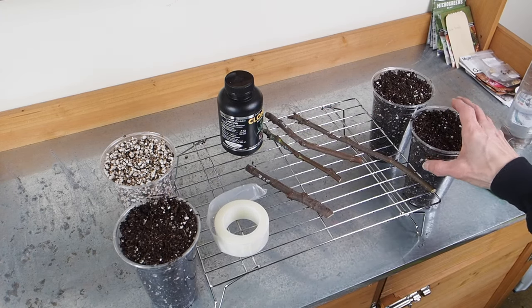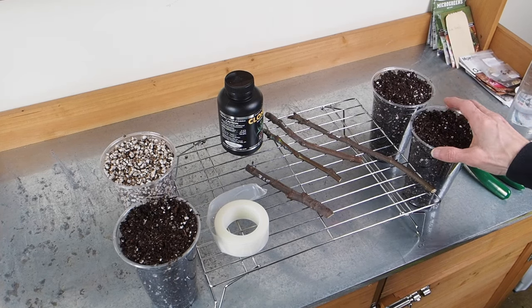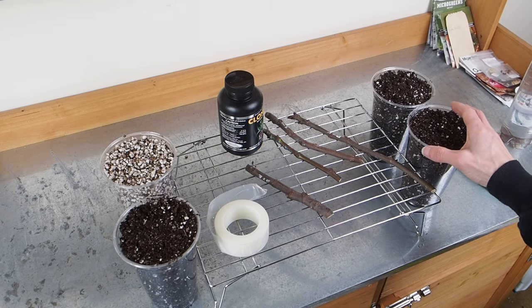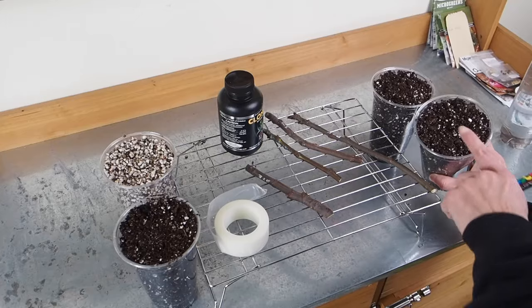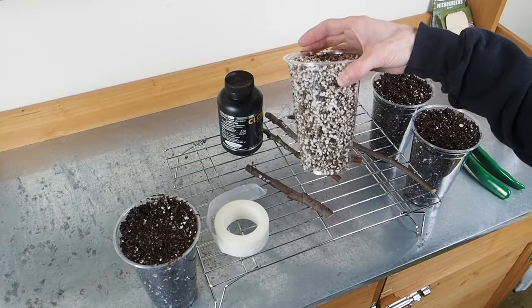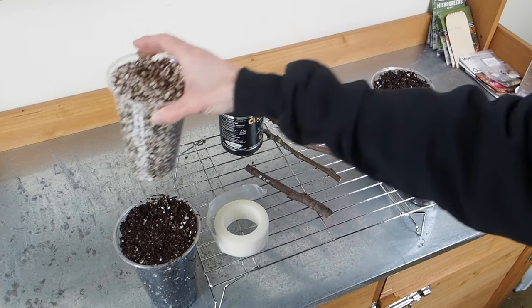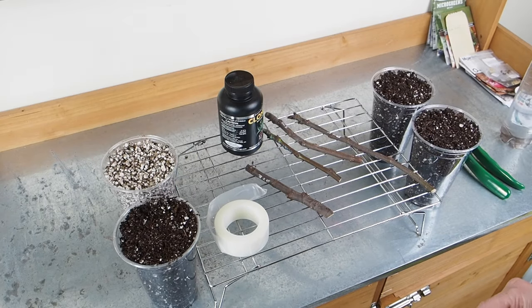I've already filled up some containers with medium. I've got three with potting soil — I normally use ProMix for fig cuttings but couldn't find any this year, so we're going with Sunshine Mix number four, which is supposed to be very similar and is pretty heavy on the perlite, which is really good for fig cuttings. I've also got one container that just has perlite and vermiculite. I have had success rooting figs with just perlite and vermiculite in the past. I'm going to do one of the DTEs in potting soil and the other one in the perlite/vermiculite mix and see which one roots better.